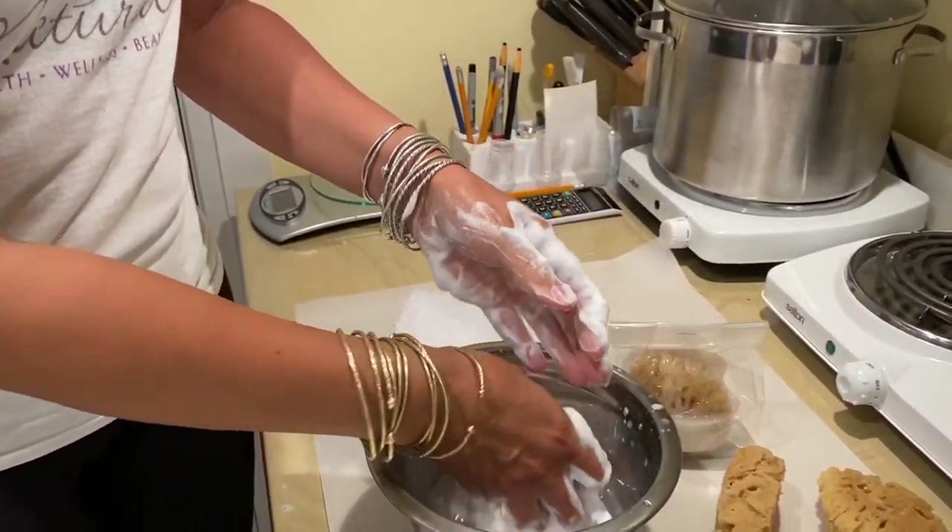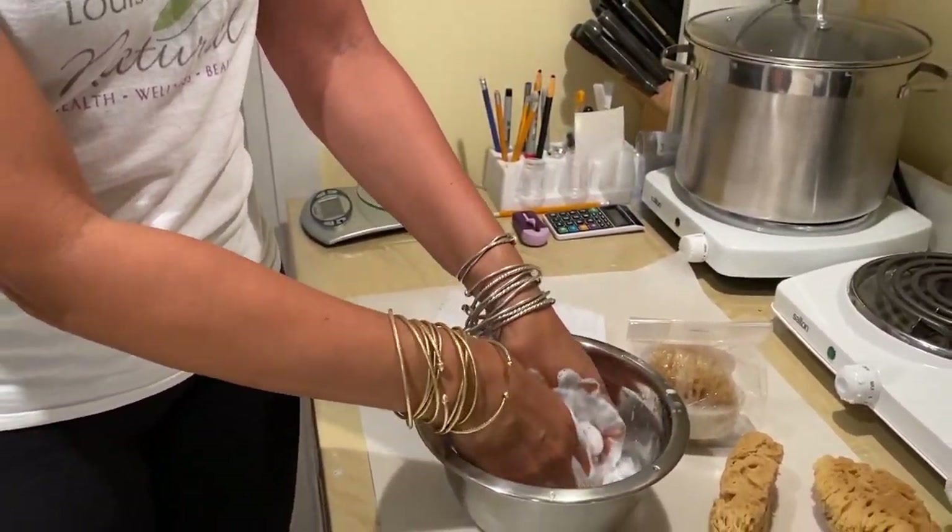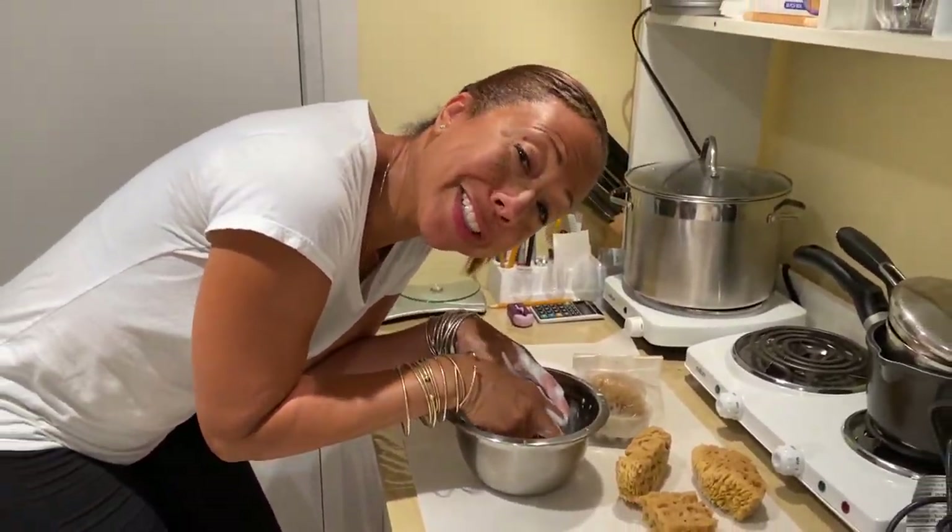So that's it — that's how you use our lovely sea sponge massage bar. Enjoy your tubby!